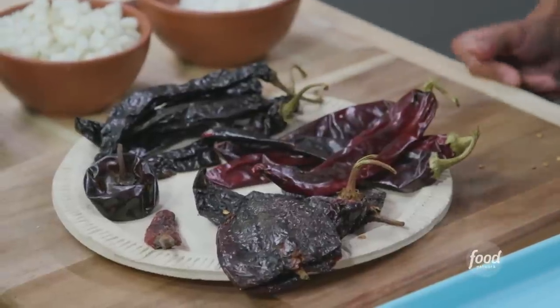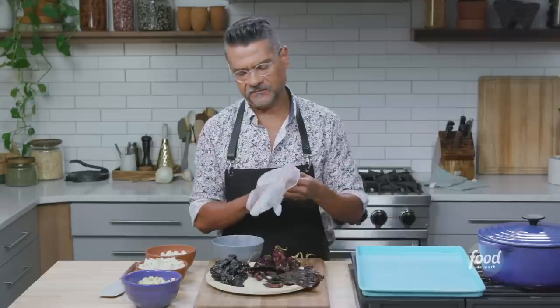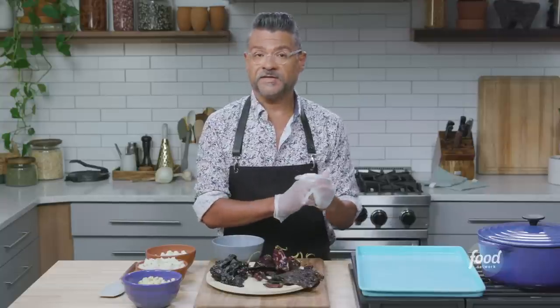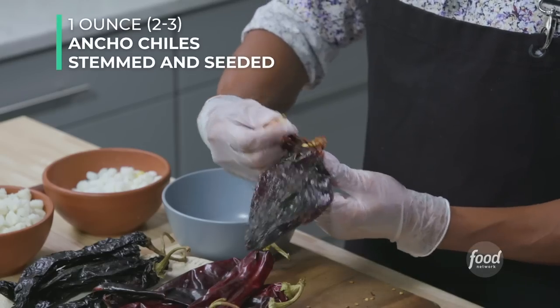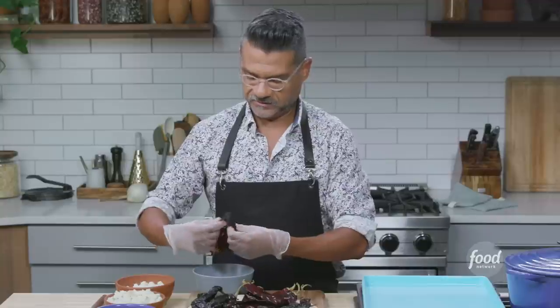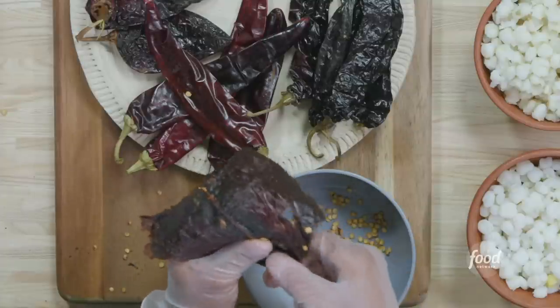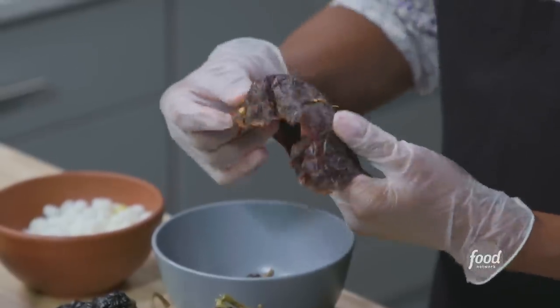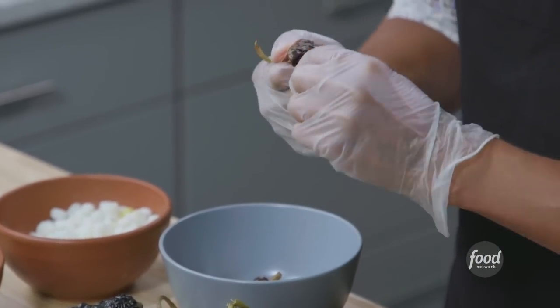Now that I've explained these, I'm going to seed and stem them so we can toast them. I'm using gloves for this — some of these chilies are hotter than others, and the main reason is they will stain your hands, especially with really nice fresh dried chilies. I'm going to pull off the woody stem end of the ancho, and a lot of the seeds will just fall out as you open it. Sometimes the seeds will stick, so just get in there and pull them out. If you can't get a couple of seeds, it's not going to be that big of a deal.